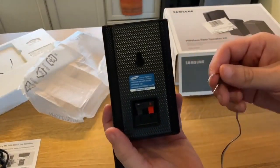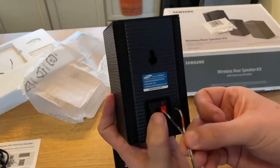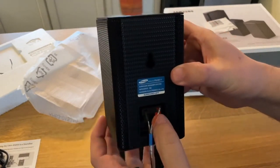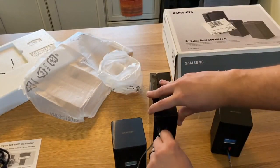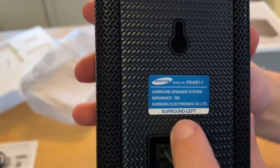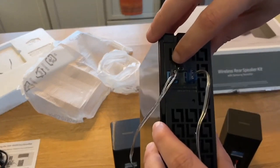Now that we have the speakers out of the box, we're going to hook up the speaker wire. It's pretty self-explanatory — there's a black tab and a red tab. Just hook them in where they match in color and push in until it stops. On the other end, note that the speaker itself is labeled surround left, so when you hook it in, make sure you're going into whichever is left or right, labeled as L and R.